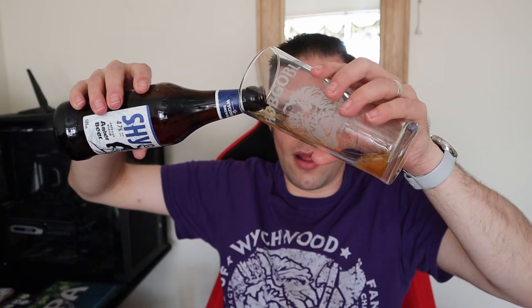Pouring into the hobgoblin glass. The pour is amber.